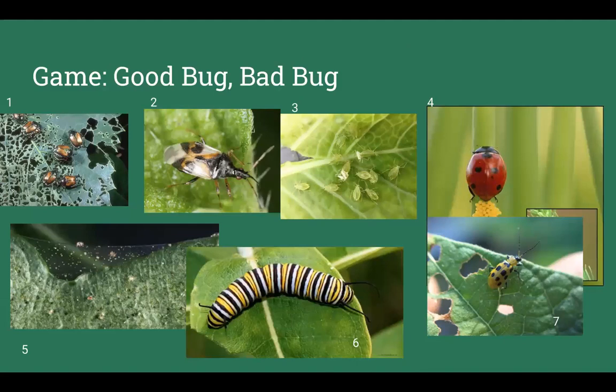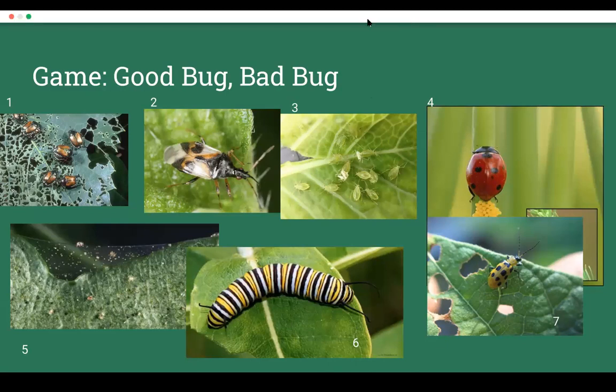We're going to play a little game to help break things up — it's called Good Bug, Bad Bug. I'm going to put up a poll and ask you to vote on numbers one through five, guessing which bugs are bad and which are good.